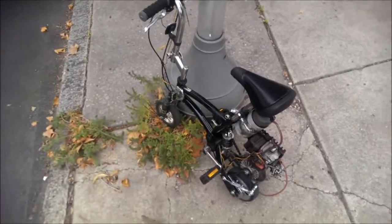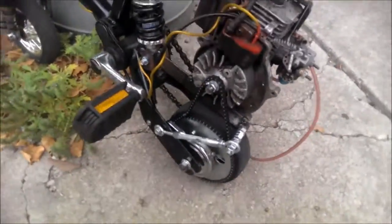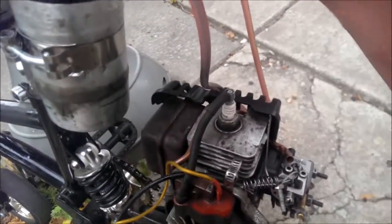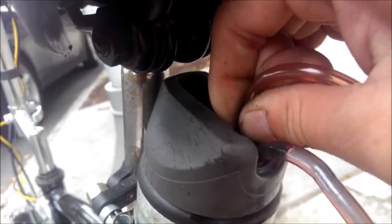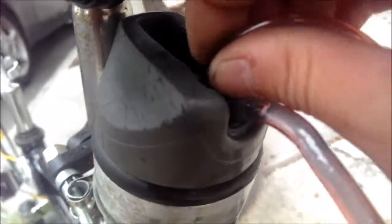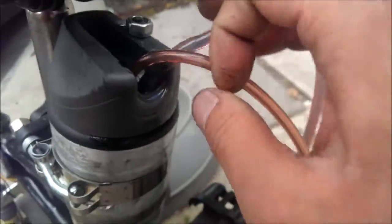I'm taking it for a shakedown run, so you can see — my hose for the return popped out, which is great. There we go. That's good, your lines are ready to go.